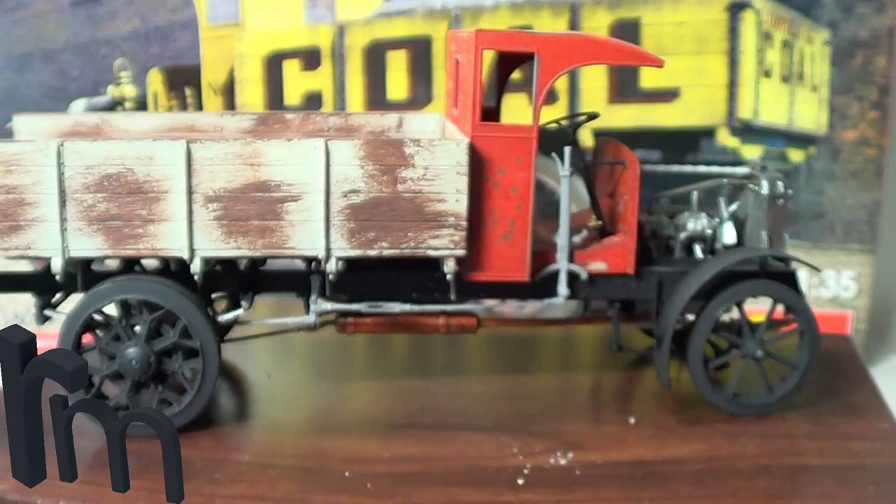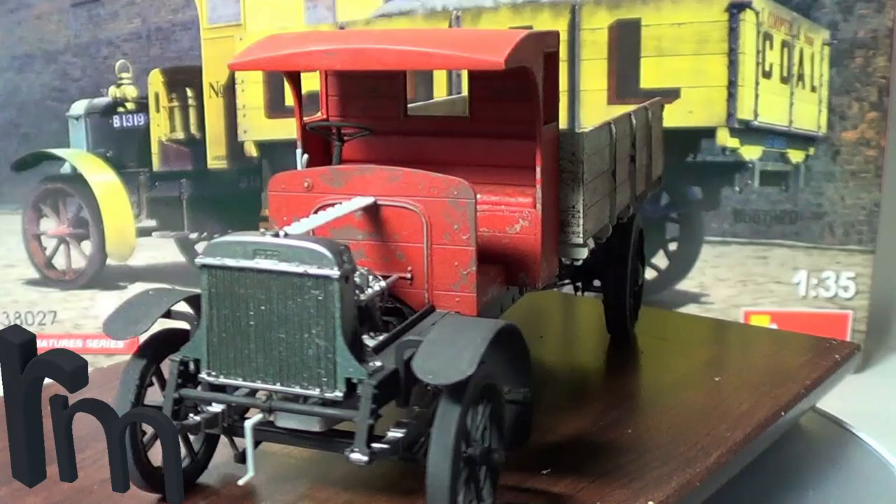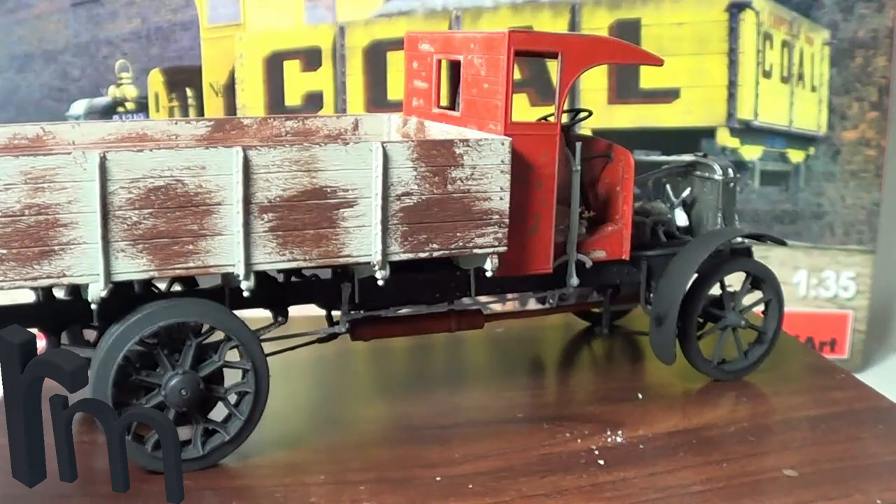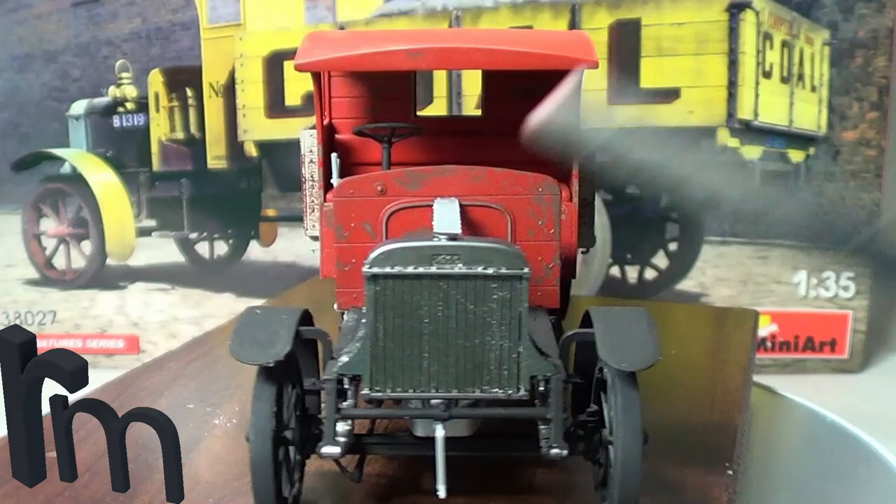There are plenty of parts — really detailed engine as well. The good thing is you can have it displayed open so you can see all the engine and everything. There's no weathering done yet; the only weathering I've done is chipping, that's all.